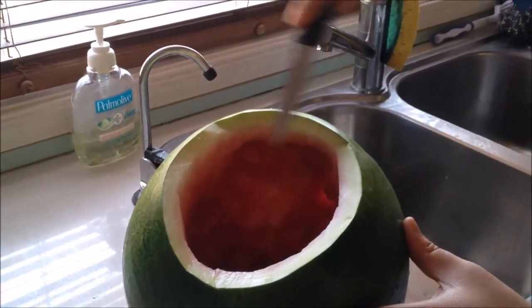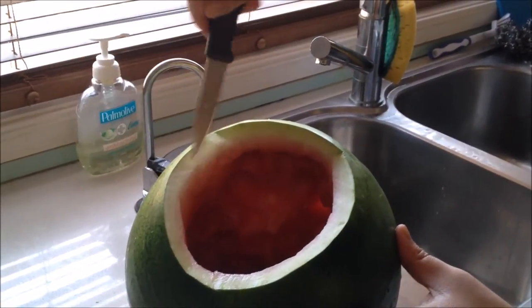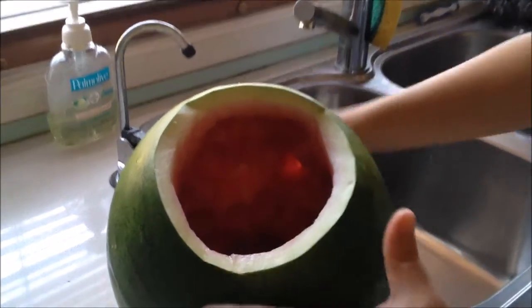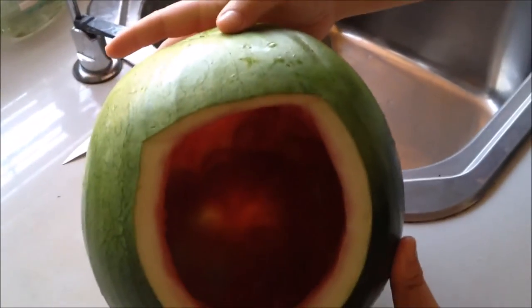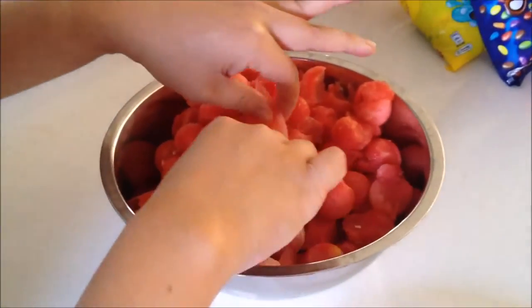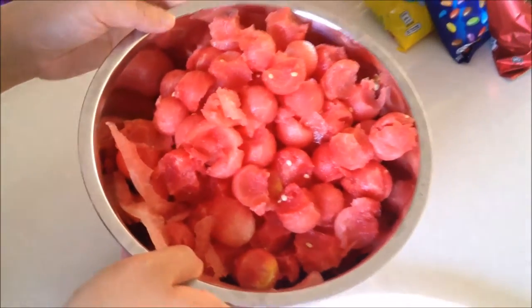Then carefully cut out this area and clean it up. Was it hard to cut? No, you just have to be slow and careful. We then emptied him out with a melon baller. Here are all the bits which we'll put back into the watermelon.